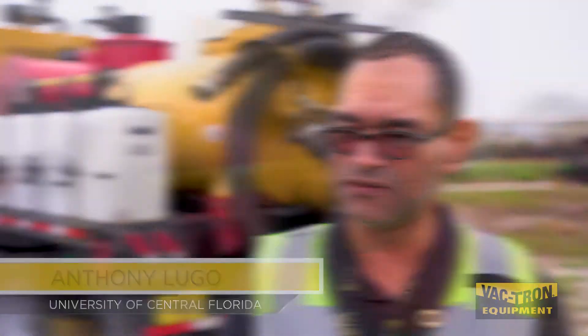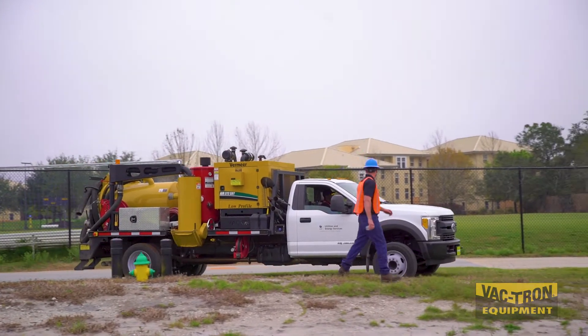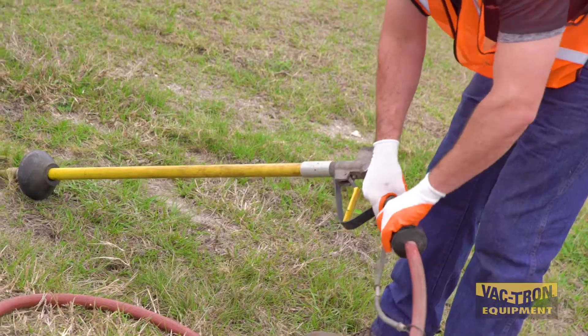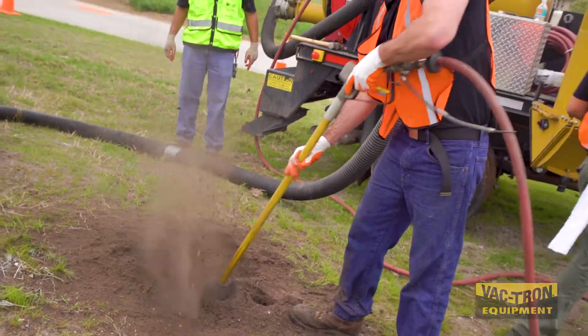We didn't have an initiative on campus to do soft digging, locating, and various other things. So we went out for purchasing and Bactron came out to be the best value for our money. We've had it just under a year and a half. We had to get it because we identified the need — we would use hand shovels, which wasn't very economical or safe, or we would have to borrow neighboring municipalities' vac trucks.